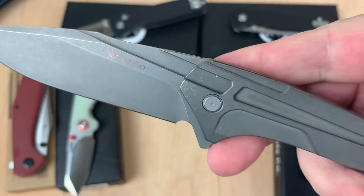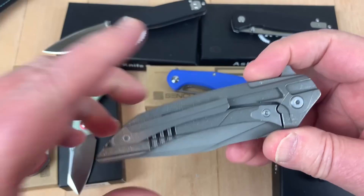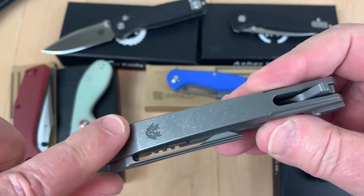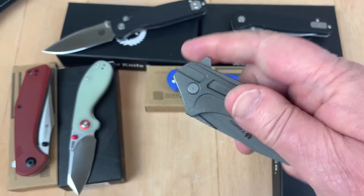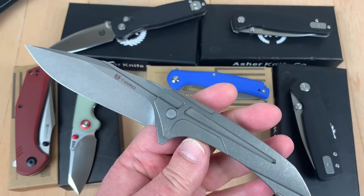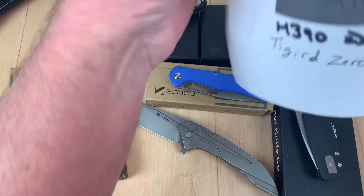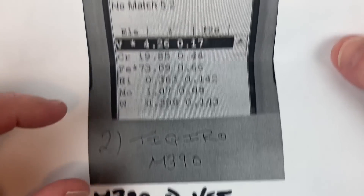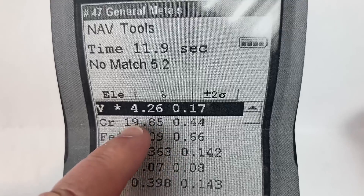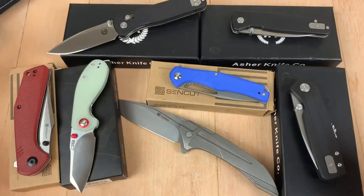This is the Tigard Zero — an integral knife in titanium, supposedly M390. We had to test this — it's a newbie on the block and who knows anything about it? I sent it in, and yes, it is M390. M390 runs around 19-20% chromium, and there you go — over 4% vanadium. Absolutely, it's the real deal.